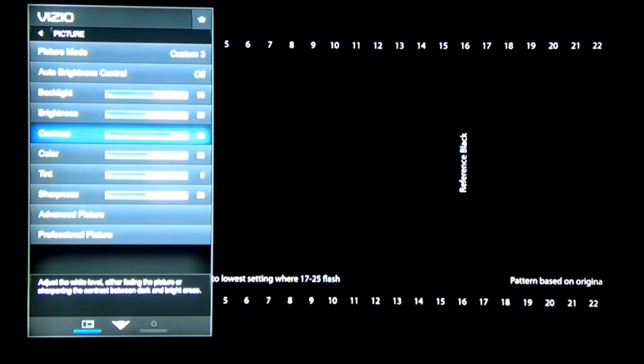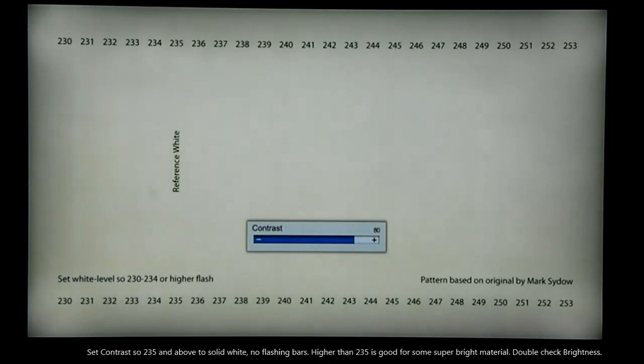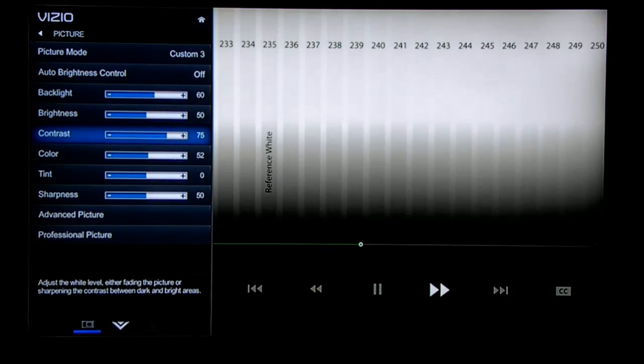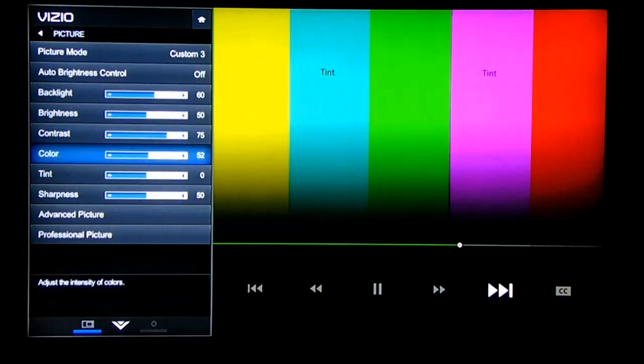The next thing you do is use the contrast control to adjust so you have levels 235 and above at solid white. Some material has super bright whites, so if you have say 240 and above as solid white, that's good.